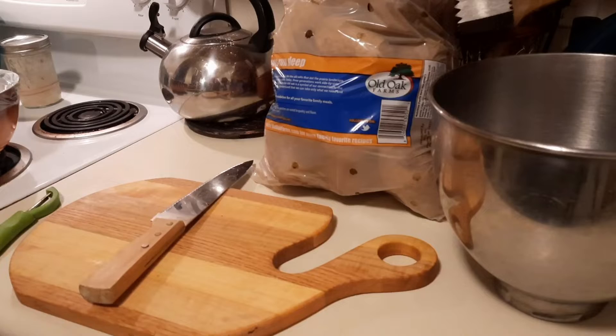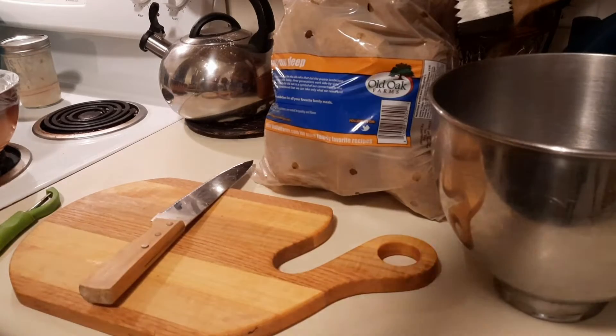Today we're just doing mashed potatoes, getting them ready for Thanksgiving. I'm gonna bring you along and I hope you enjoy the recipe — and ignore the messy kitchen!